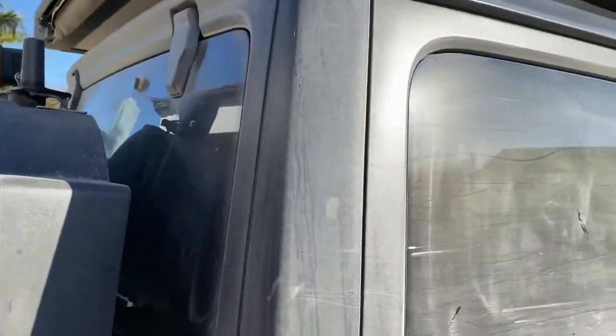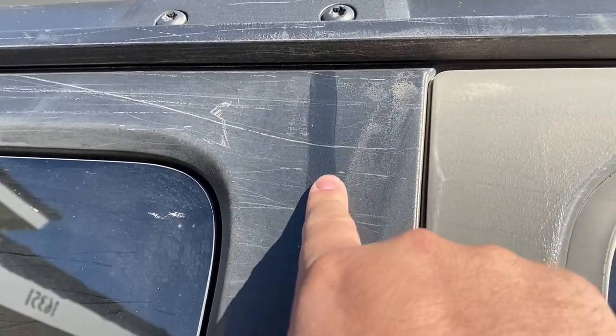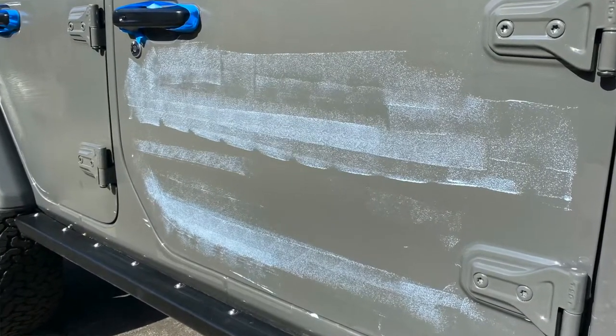So as you can see, it got pretty scratched. As I'm looking at it here, I should have applied it on the top — I might be rethinking that. But I did reapply it here on the door, and you can see it didn't really go through anything, which is pretty amazing.